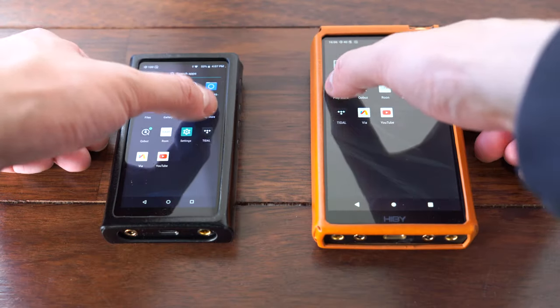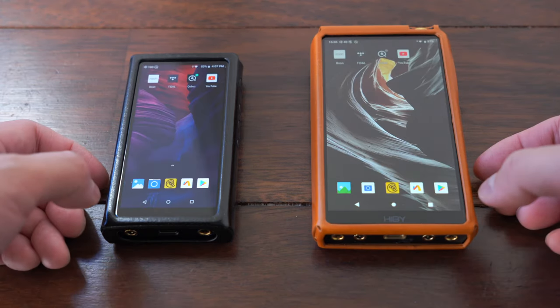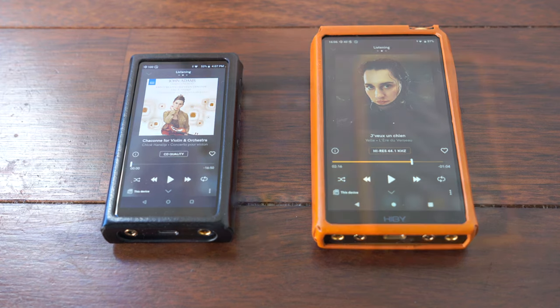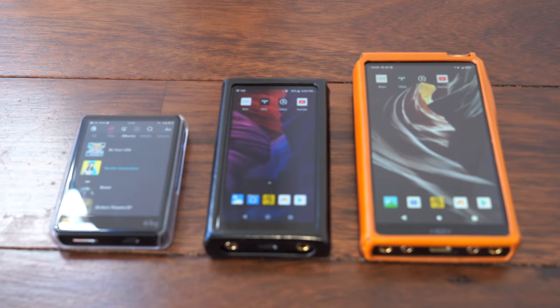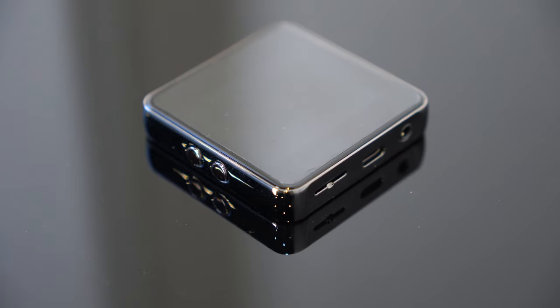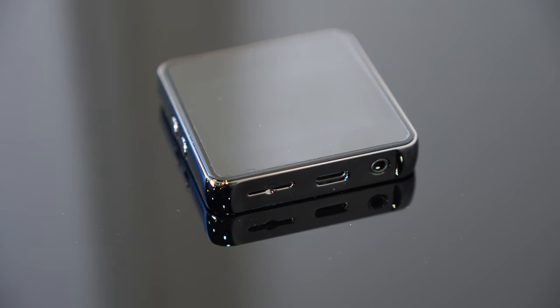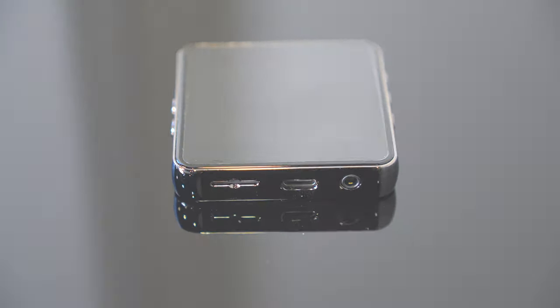Now, if you were after extensive Android app support, or a bigger display, or higher power amplification, or just overall better performance, that's when we would recommend looking at the higher models from Hybee like the R5 Saber, the R6 and the R8. We'll have a video up on those models soon, but in the meantime, let us know what you think of these. This is Lachlan from Minidisc TV, and we'll see you next time.